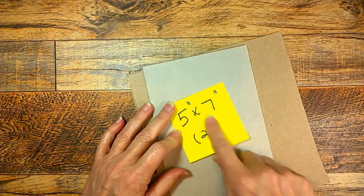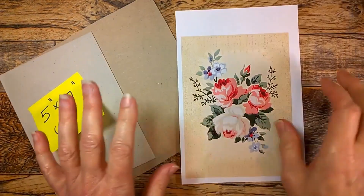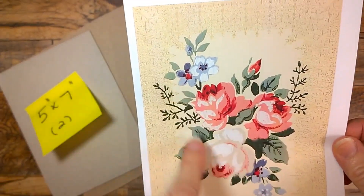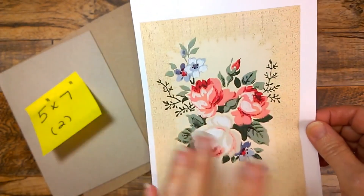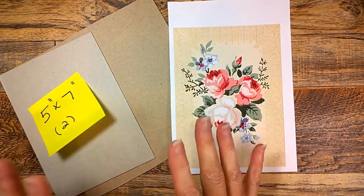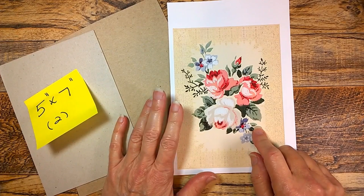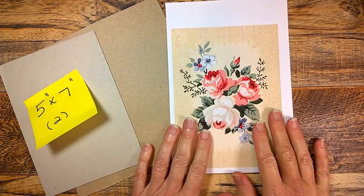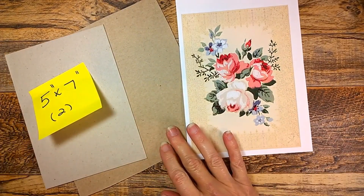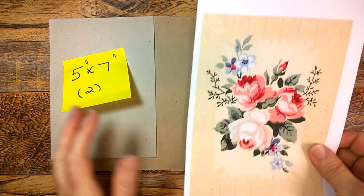You'll want to cut out two pieces that are five by seven inches. I am offering a free digital printout — there will be two covers on one page. It's a lovely bouquet of shabby wallpaper flowers and roses. You don't have to use this, but I am supplying it so you can make a cover like mine. There are two on a page and there's a reason for that which you'll see as we go along. If you download this and haven't subscribed, please subscribe to my channel.